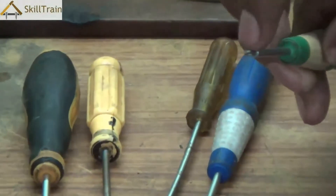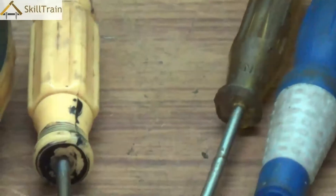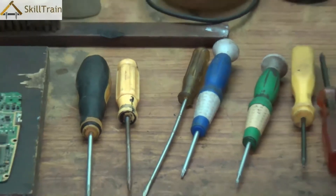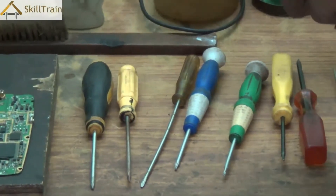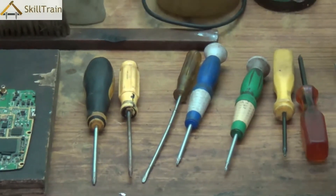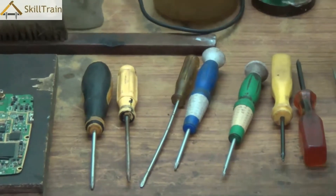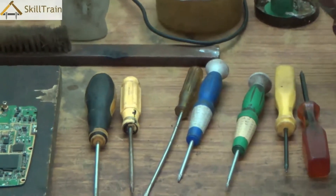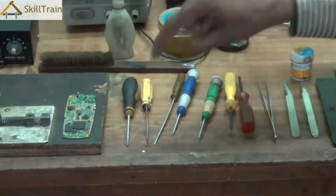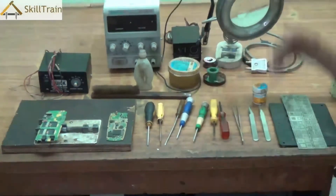In case the aligner and the screw head do not match — for example, if you try to use a four-way aligner on a six-way screw — it can spoil the screw head and eventually you may not be able to open it at all. Hence you need to be careful about which aligner matches the screw head and use the right aligner to open the screws.